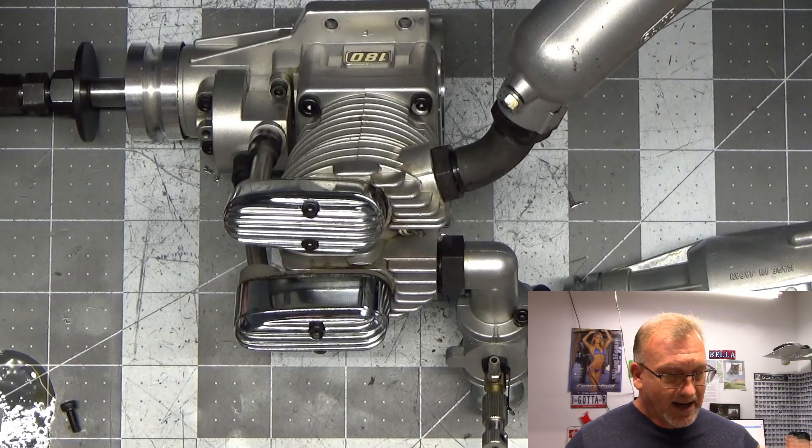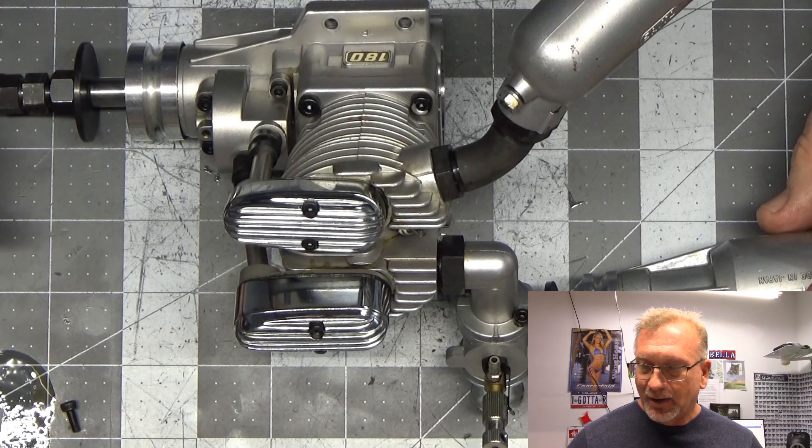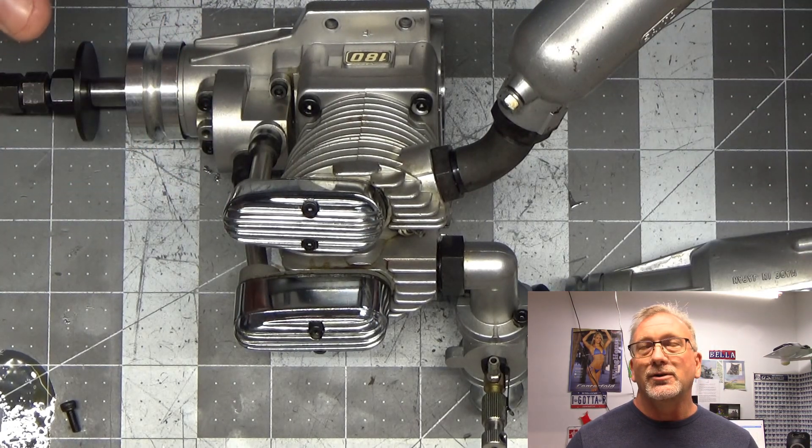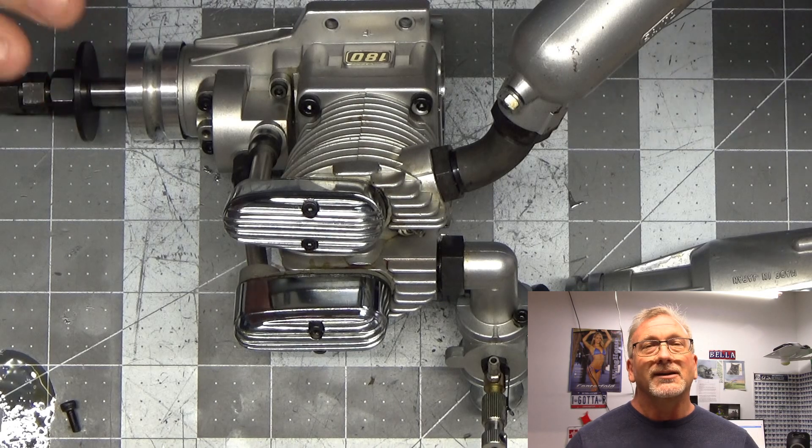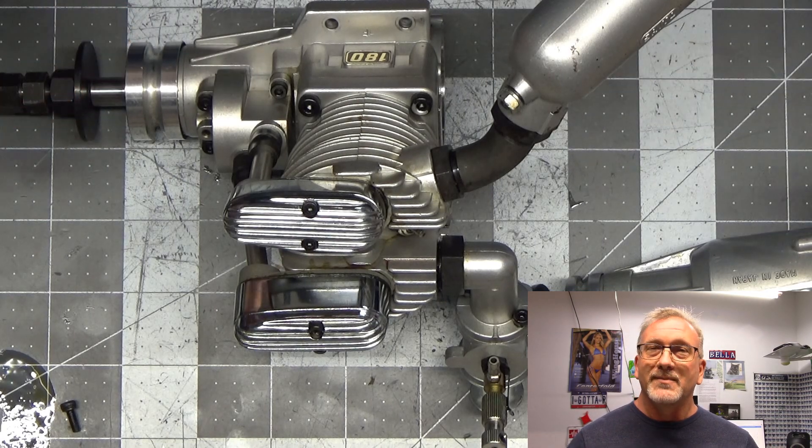So I randomly grabbed three Saito engines from my bin and removed the back plates. In my reading earlier it looked like I had seen some hollow crank pins, but here I've got a Saito FA-91S, a Saito FA-80, and my FA-180. I believe that Saito made a change between when that FA-65 Gen 1 was made in the 80s and later engines.